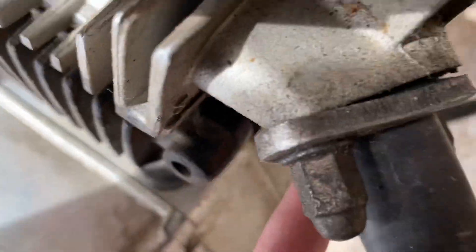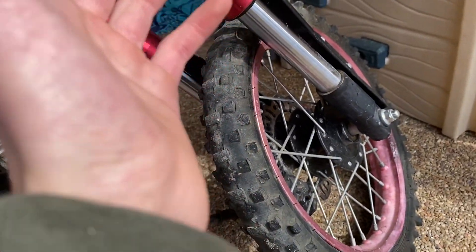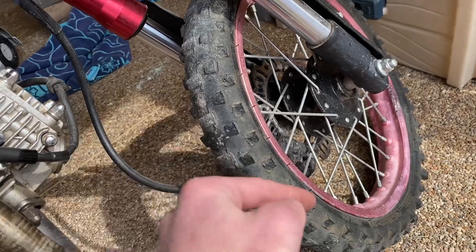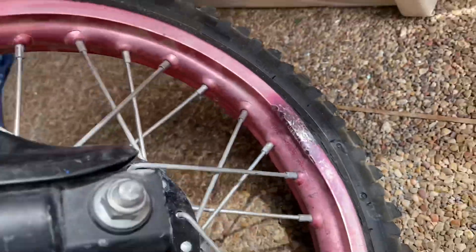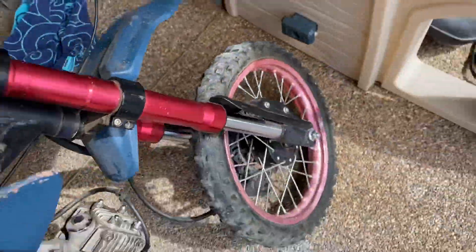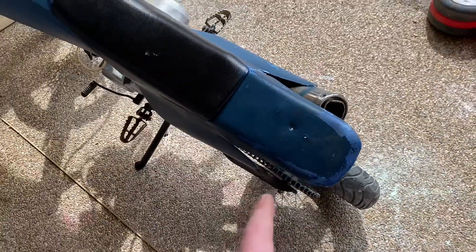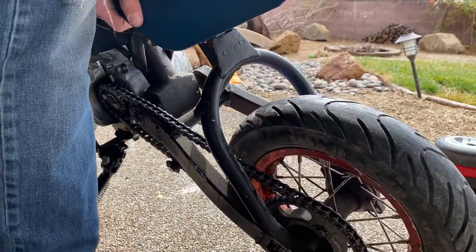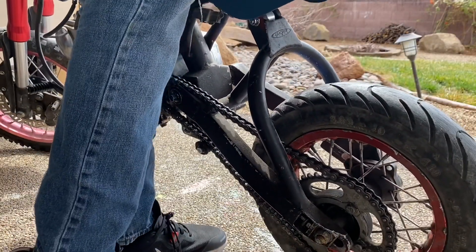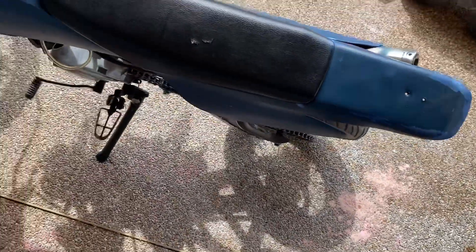Check for exhaust leaks, tire pressure — if the tires are flat, try pumping them up; if they leak out again that's not good. Check for bends in the rim, make sure your forks and rear shock work, and check the bearings between the shock linkage and the top link. All you have to do is pick the bike up and wiggle it around. There's a little bit of slop in there — that's how you check the rear shock.